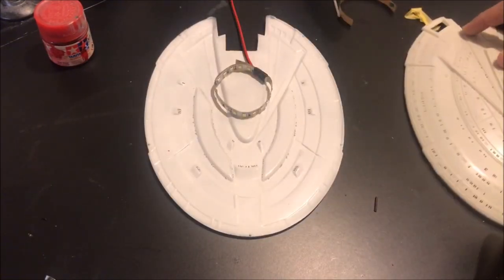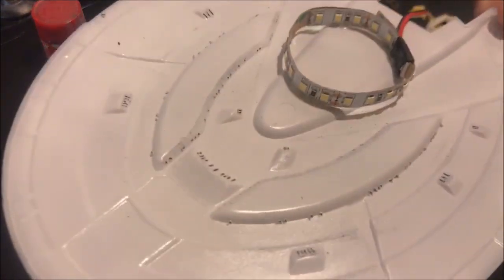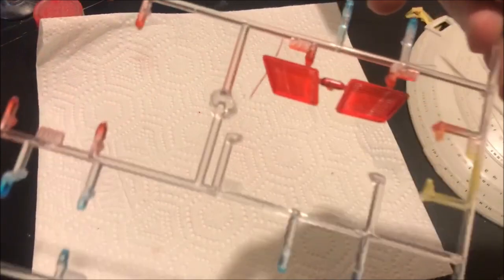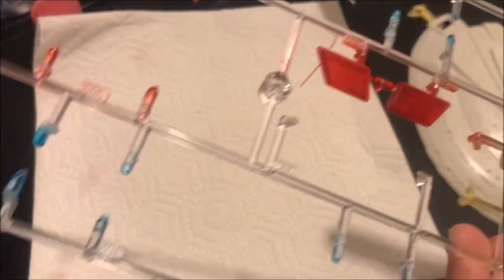For the simple lighting in this kit, we have taken some LED strips, soldered on some leads, and used a little bit of shrink wrap to hold it into a circle and just glued it down to the bottom of the saucer. After that we took our last clear parts and painted them with a very nice clear coat.